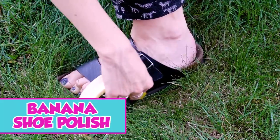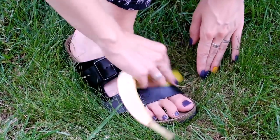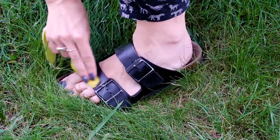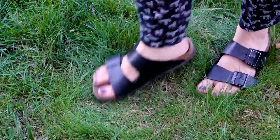Banana shoe polish. What do bananas and shoes have in common, you ask? It turns out banana peels are excellent for polishing your shoes. Just rub the inside of the banana peel on the surface of your shoe, polish away any marks or imperfections, and add a little shine to your sandals. Look at that sheen — and all from a banana peel!